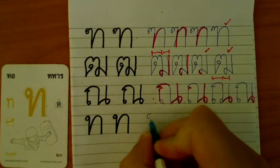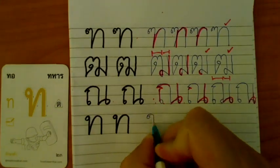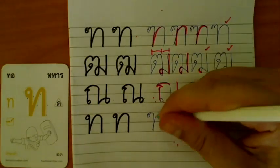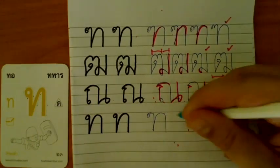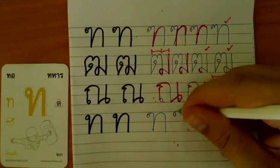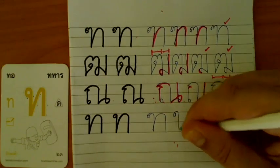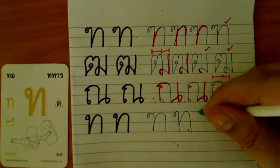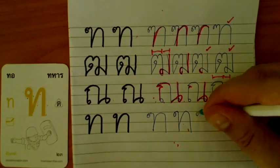This is not possible — ท Ta Han. Here is an example of what not to do.